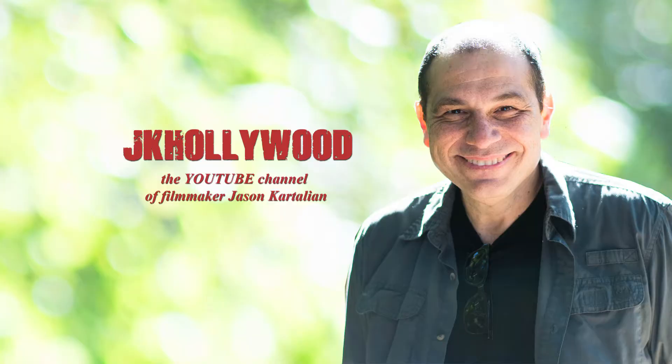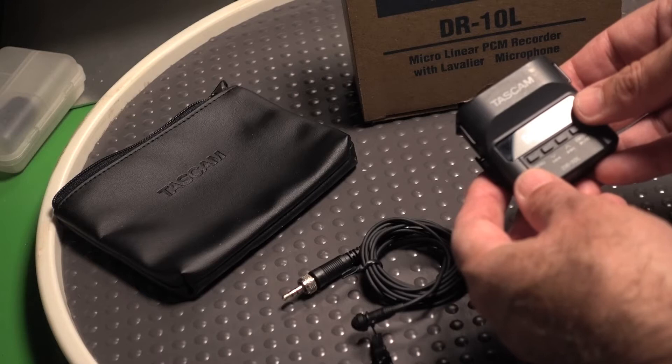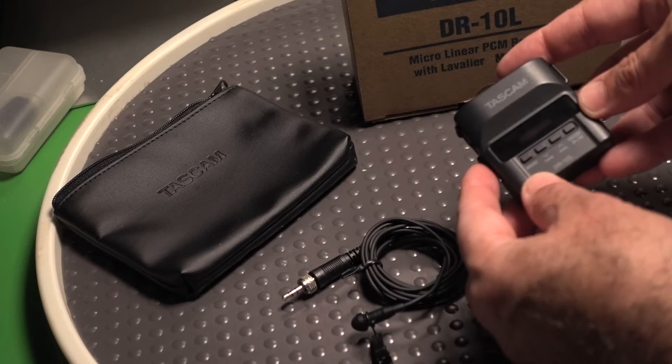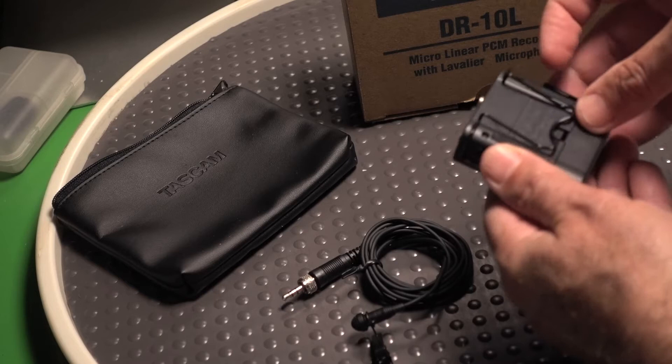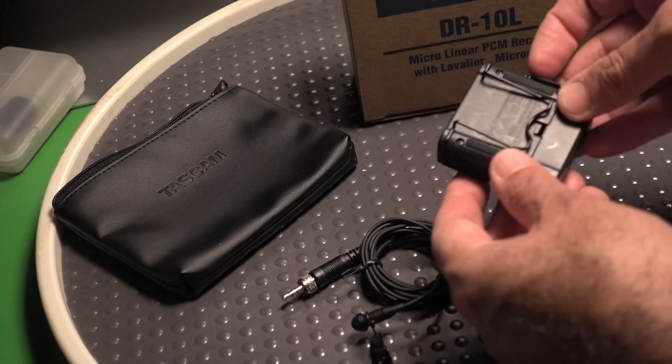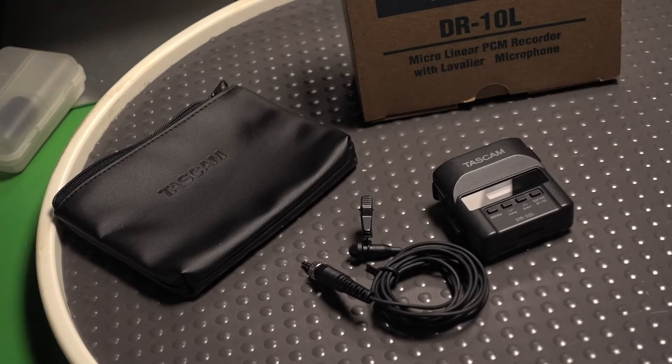Jason Kartalian here. I'd like to sing the praises of this unit — it's the Tascam DR-10L, the lav version of this mini micro recorder. It's still sold and marketed to event photographers, but I feel like documentarians and narrative filmmakers can really benefit from what this unit provides. Here are my seven reasons why I think it's a must-have in everyone's camera bag.